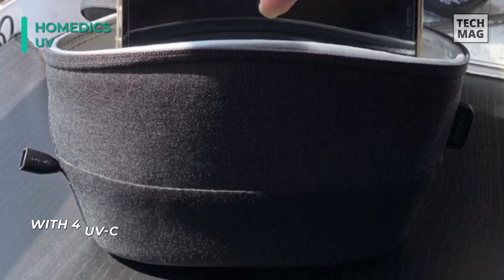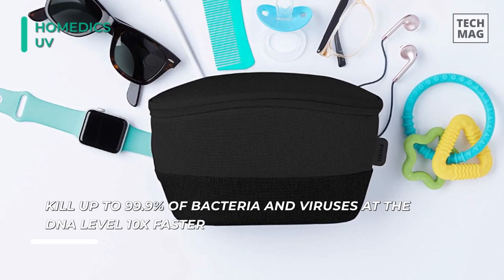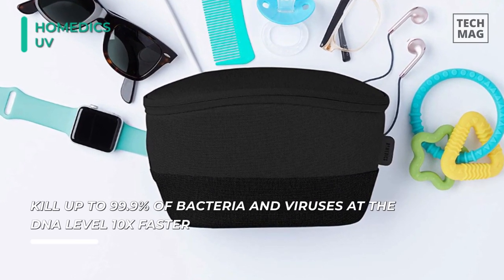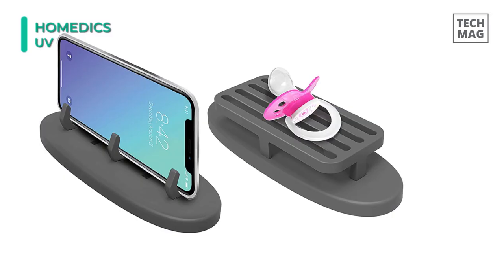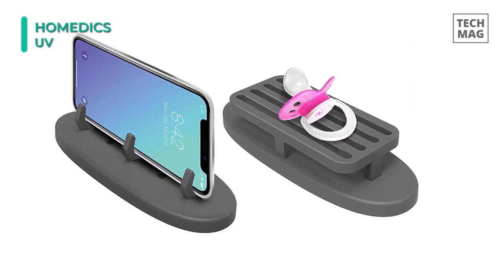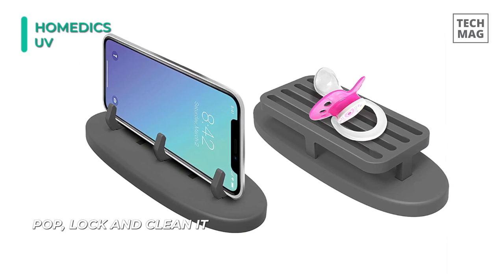With four UV-C germicidal LEDs at 18 cycles per charge, it surrounds your belongings for optimal sanitizing. It is free of mercury and chemicals with an advanced safety lock to prevent UV exposure. You can sanitize and disinfect both sides of your item in just one minute with rechargeable LEDs that last for thousands of uses.